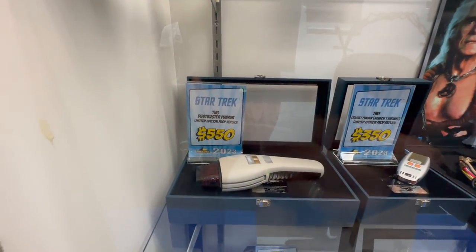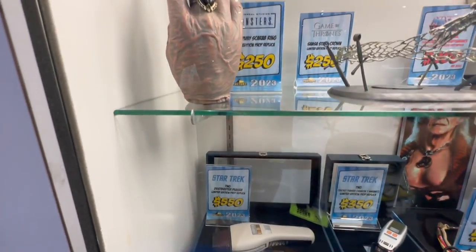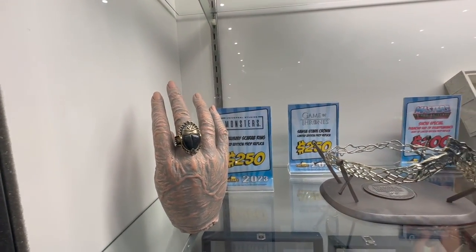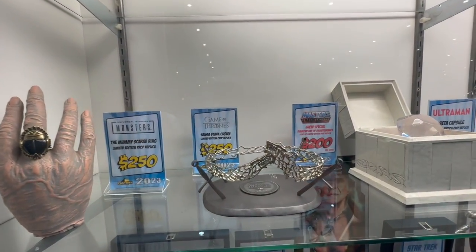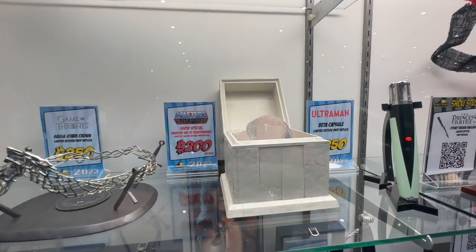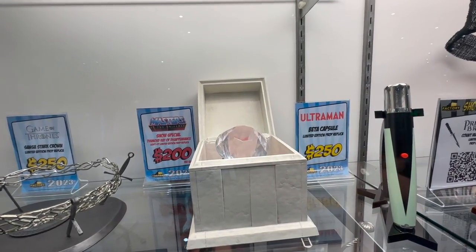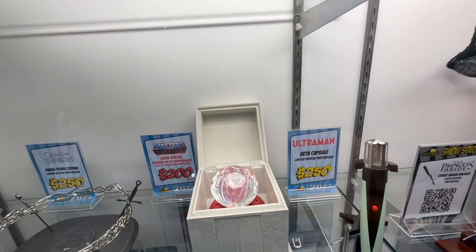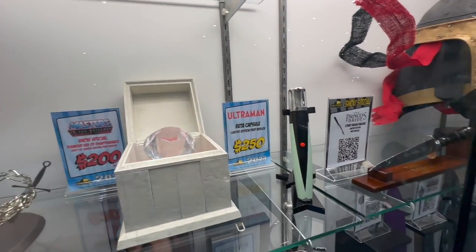And the Dust Buster Phaser over here. Above that, we got another Universal Monsters piece — the Mummy Scabbard. We have the Sansa Star Crown from Game of Thrones. Another show special here: the Diamond Ray of Disappearance from Masters of the Universe. And next to that, we have an Ultraman Beta Capsule.